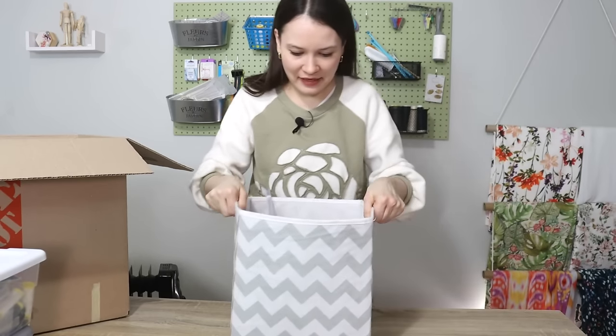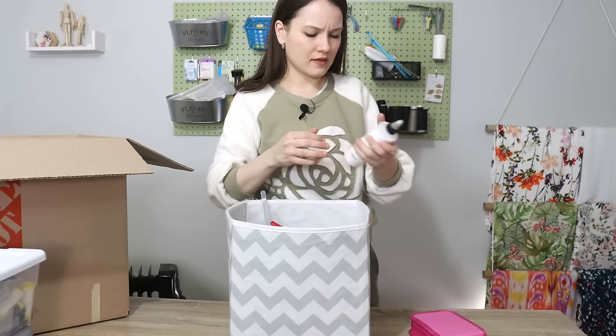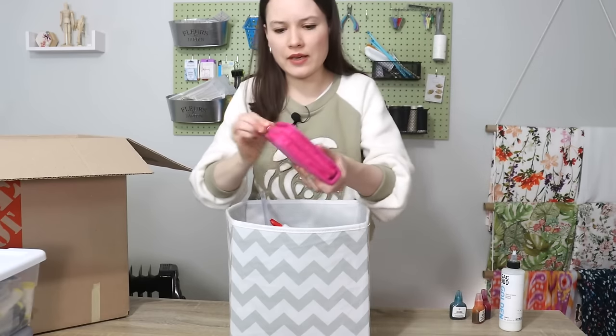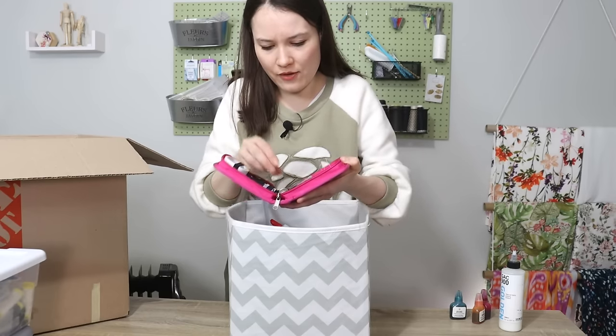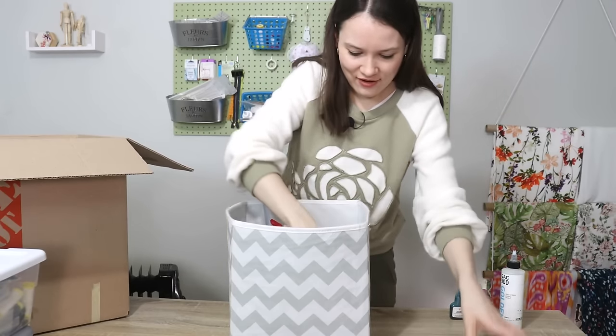This is my craft bucket, so here we also have to sort things out. This is a fabric medium — it needs to go back into the fabric dye area. These are alcohol inks. This is a travel sewing kit that somebody gave to me a really long time ago, and I haven't used it. So this needs to go.